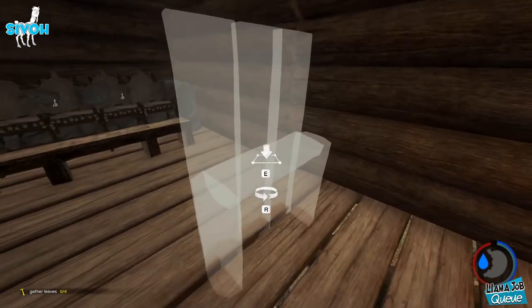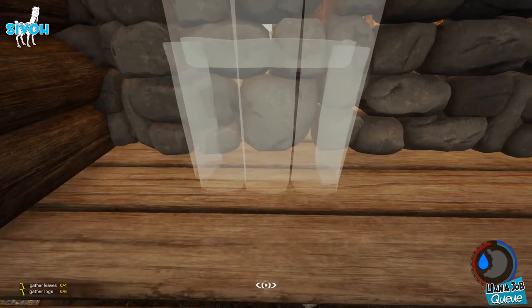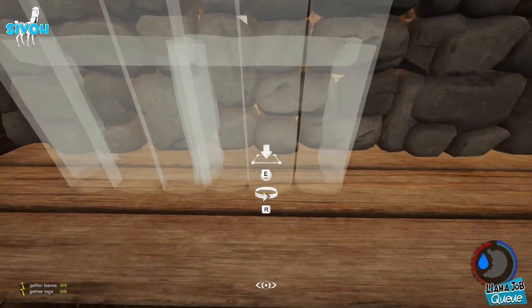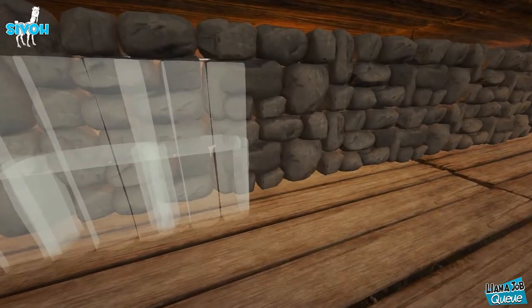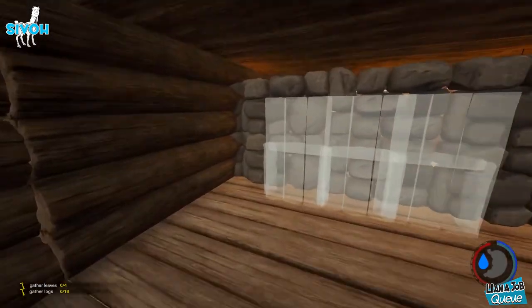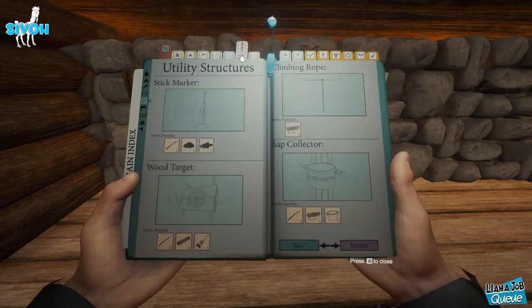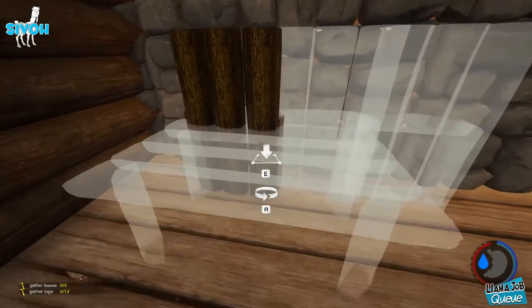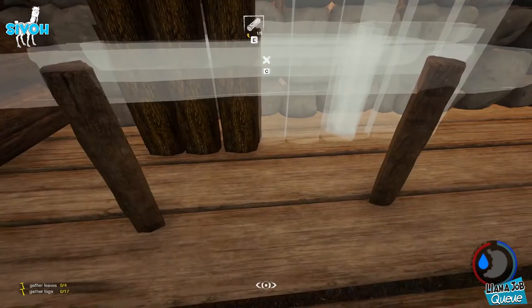We'll place three — we're going to have ourselves a nice big flat screen TV. Yeah, that looks nice. Actually, before we build this, we are going to put a couple tables inside of it to make it look like it's got itself a nice entertainment center.